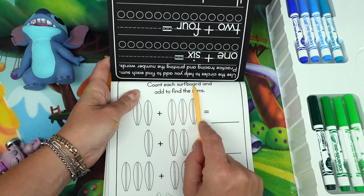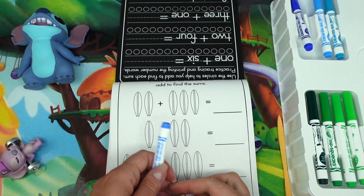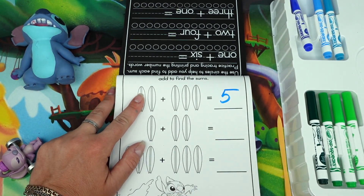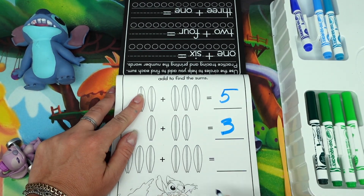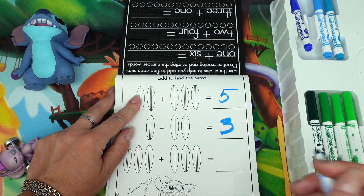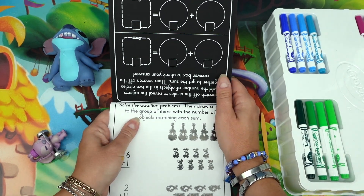Three plus three equals six. One plus four equals five. Four plus two equals six. What do we have here? Count each surfboard and add to find the sum: two plus three equals five, one plus two equals three, three plus three equals one two three four five six.